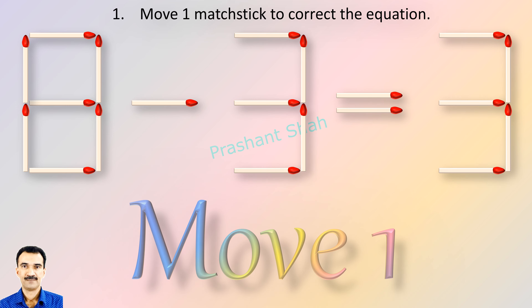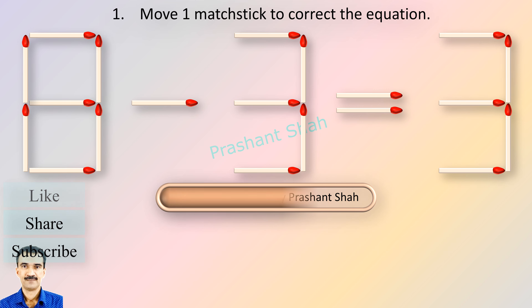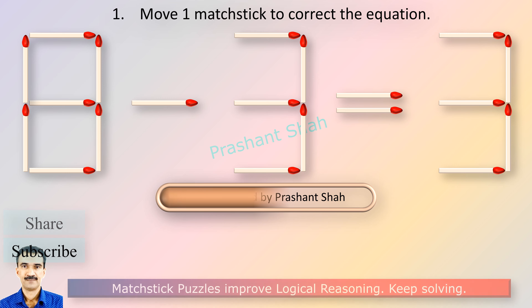Move one matchstick to correct the equation. You are watching Riddle's Puzzles. If you know the answer, please write in the comment section.